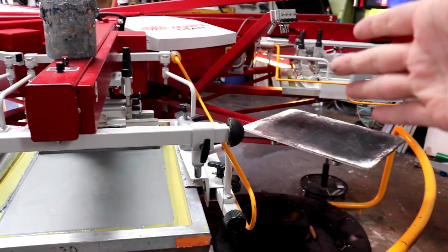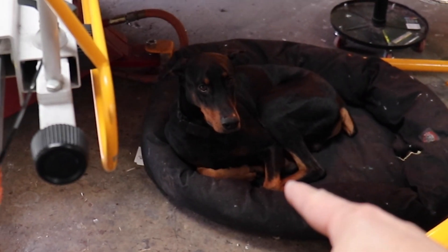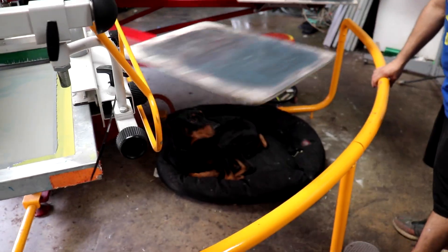We got the press warming up, our shirts are ready, and Apollo's in his position making sure we run a tight ship around here.